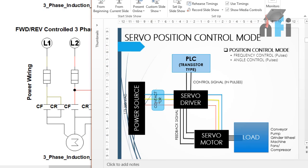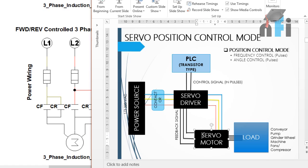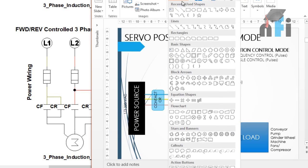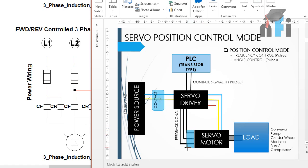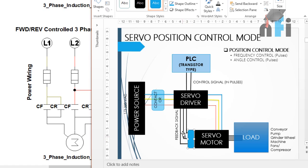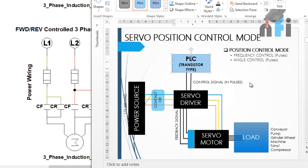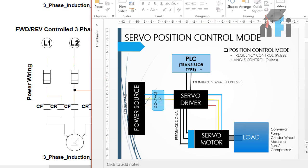In servo position control mode, the basic layout involves a servo driver, which is analogous to a VFT in induction motor control. The driver gives an AC signal to the servo motor. At the back of the motor there is an encoder, which gives feedback to the servo driver about its position and RPM. The driver can read this feedback and display it on a monitor. If you want to display feedback on an HMI or control the motor using a PLC, you need to install a PLC.